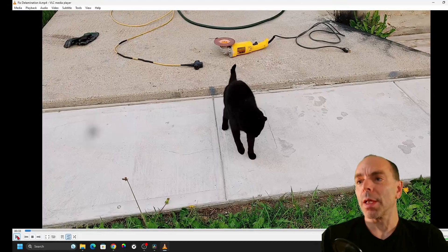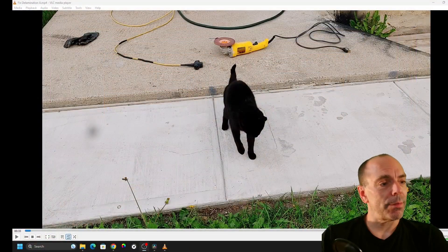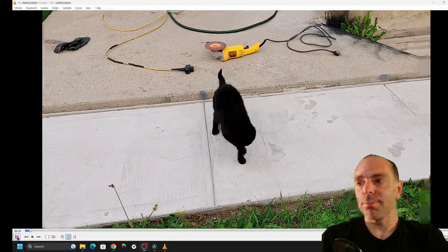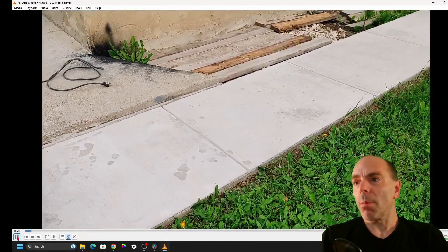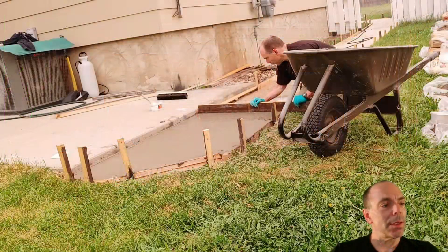It's quite frustrating because you bust your ass like crazy, you do all the right things with the preparation and all that, and you end up with this. So I want to talk about it so you guys don't make the same mistake that I made. Let's get at it — what is delamination?